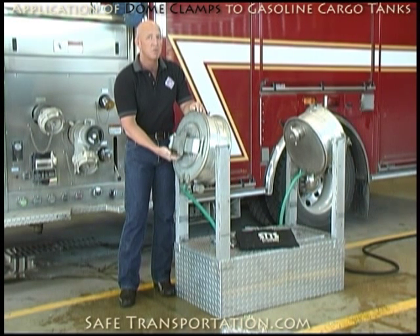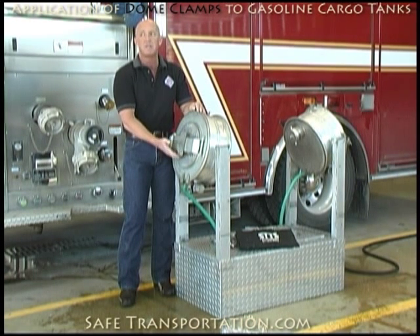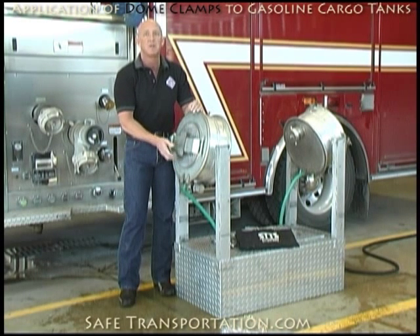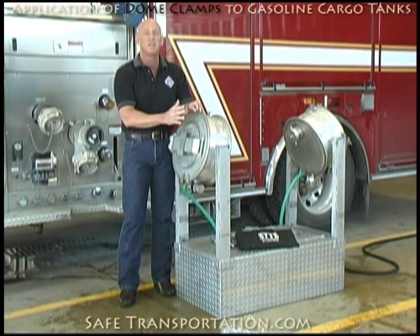You'll have a small leak coming right out from where you can see my hand placed right here. Again, it's not going to be a very large leak, but probably the only way to stop that is going to be to take something like a blood pressure cuff, strip it, tuck the rubber up in there, and then pump up the cuff to where it will actually seal that leak. Again, these will be minor leaks.